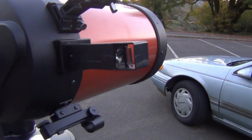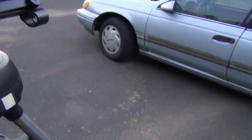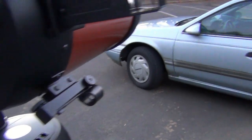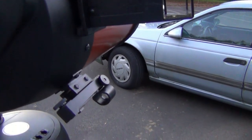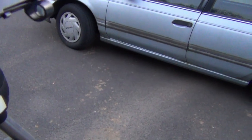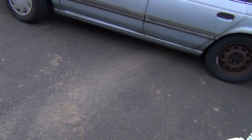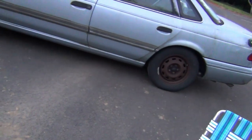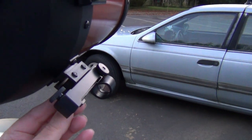This is another type of finder. They call these a reflex finder — both of these. They don't have any magnification; they're straight-through, one power. But they're easy to find things with, at least on the first go-around.